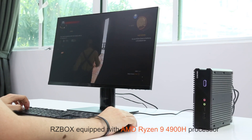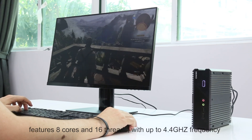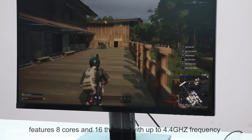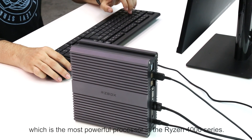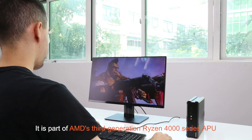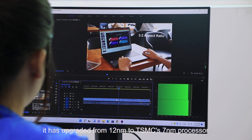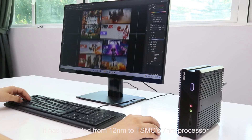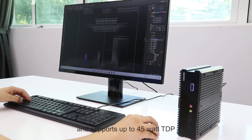RZBOX is equipped with the Ryzen 9 4900H processor, featuring 8 cores and 16 threads with up to 4.4 GHz frequency, which is the most powerful processor in the Ryzen 4000 series. As part of AMD's third-generation Ryzen 4000 series APU running on the Zen 2 architecture, it has upgraded from 12nm to TSMC's 7nm process and supports up to 45W TDP.